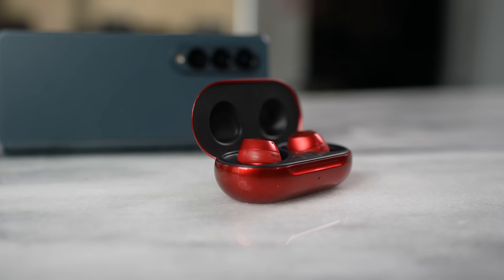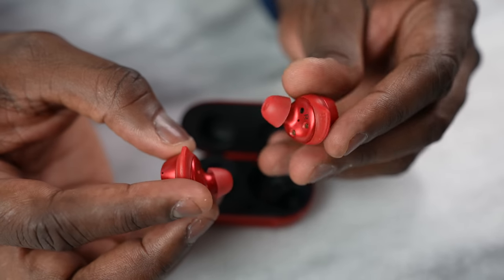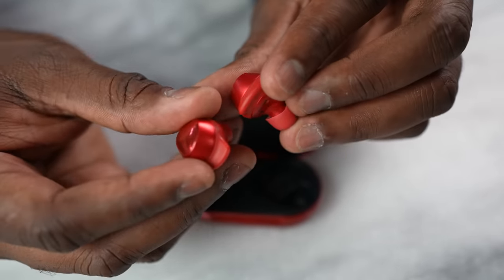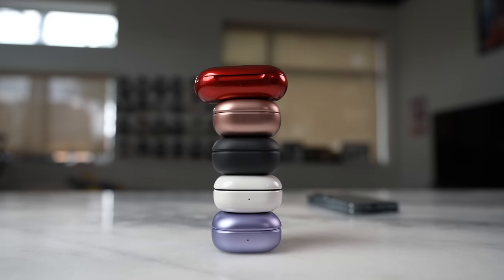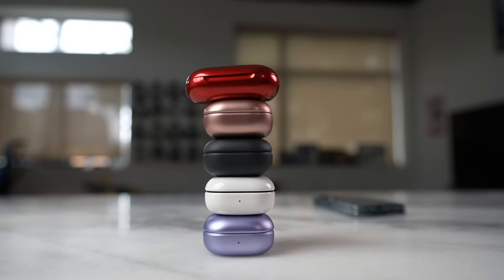First, let's look at the Buds Plus, which has been phased out but you can still buy it. This doesn't have active noise cancellation — just noise isolation — but it has a very good fit and a pretty long battery life with 11 hours on each earbud. It also has that old pill shape look to it. In terms of sound quality, this will be near the bottom of the table.